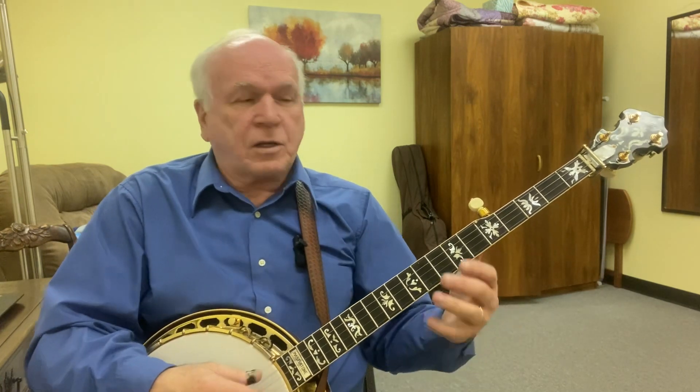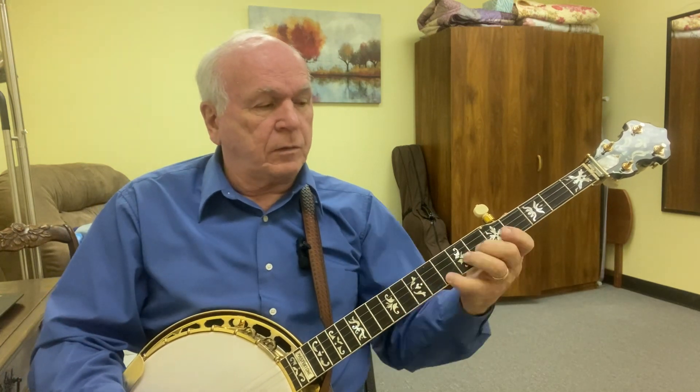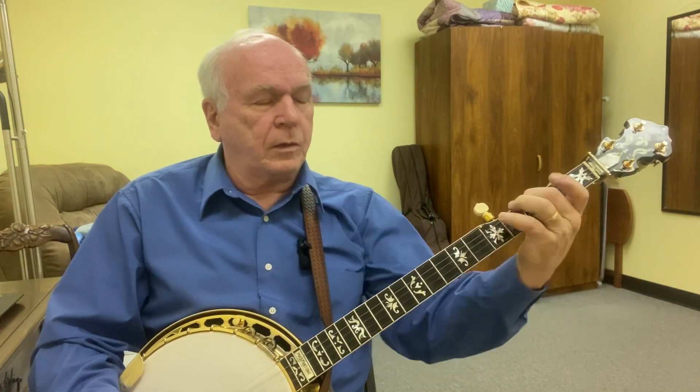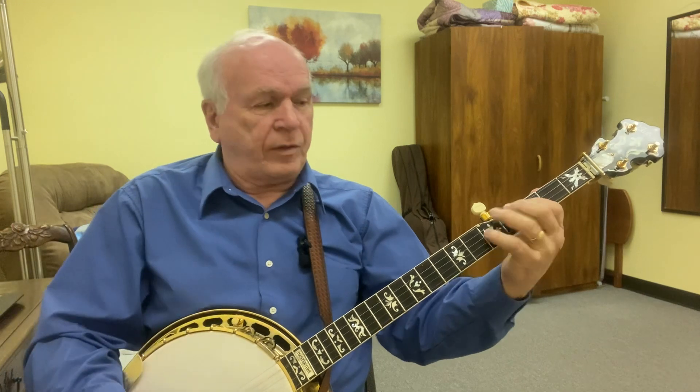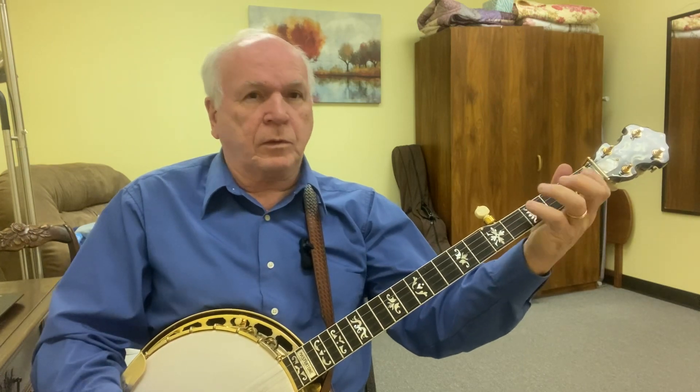That is such a beautiful little chromatic scale going up the neck and back down. I wanted to play that for you. As you play it and get a little more practice, you'll get a little more speed with it, and you can ad lib with all kinds of crazy stuff in there if you want to.